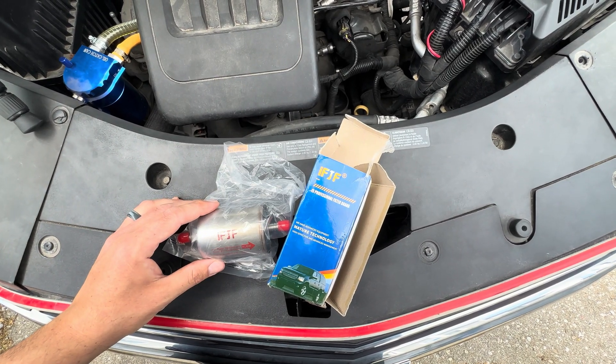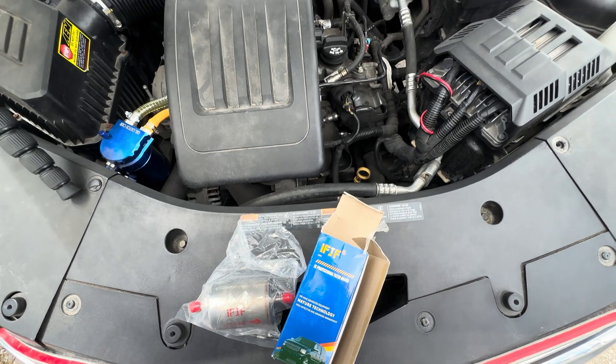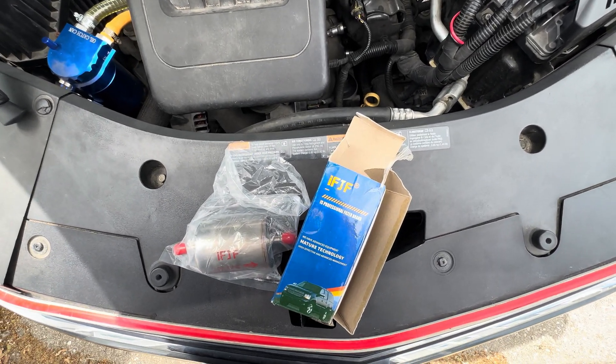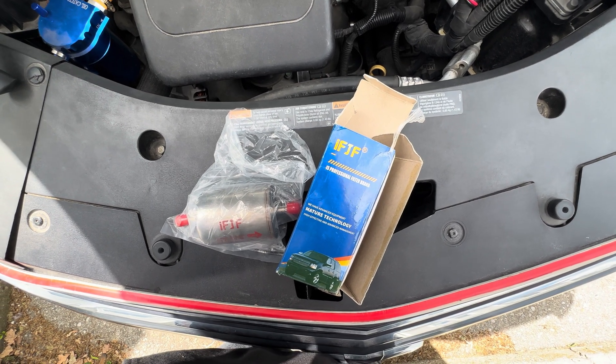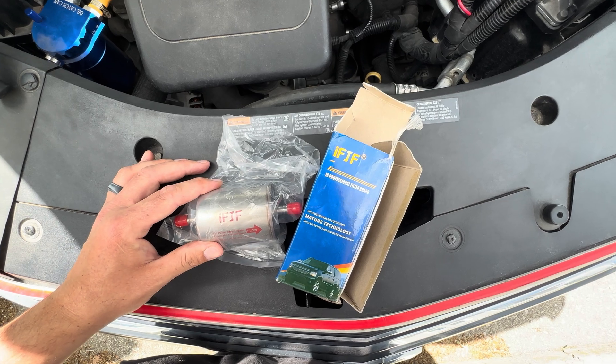Hey there folks, today I'm going to be talking a little bit about our inline transmission filter that we installed on our 2017 Chevy Equinox. It's got the 2.4 liter Ecotec engine in it. I installed one of these filters about one or two years ago, but it's been about 43,000 kilometers, so it's overdue.